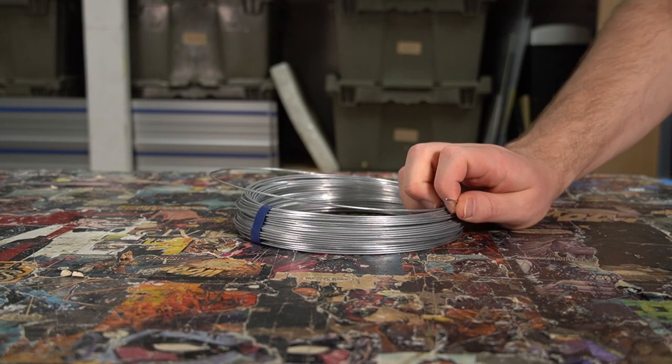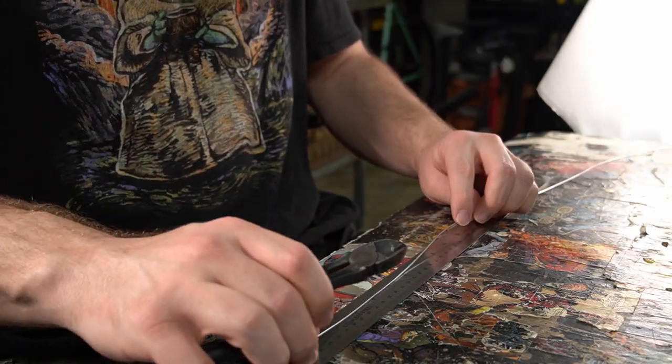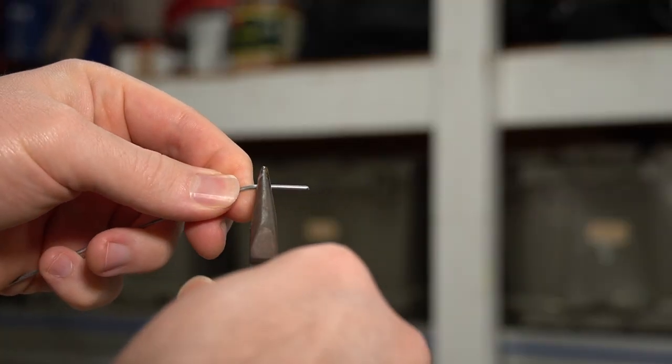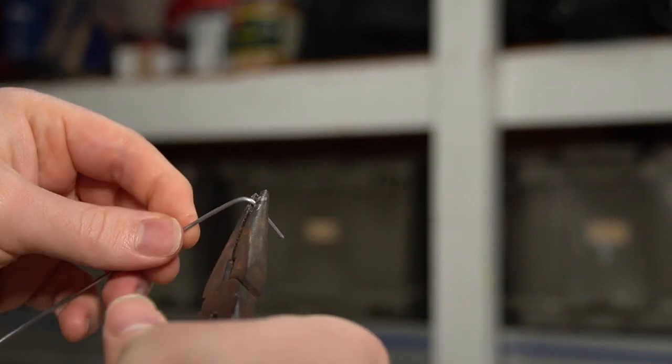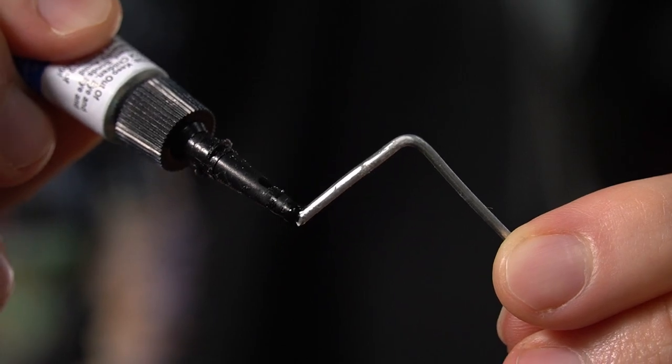Speaking of support wire, I'll be using 16 gauge steel wire. I start by measuring out to 10 inches and cutting it to length using wire cutters. I then add a 90 degree bend to the tips of all the wires which helps lock them into place. I add a bit of superglue and then insert the wires.